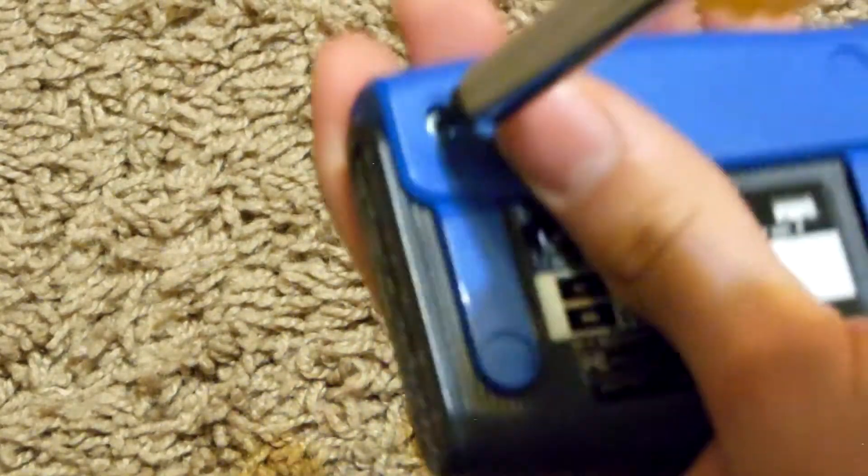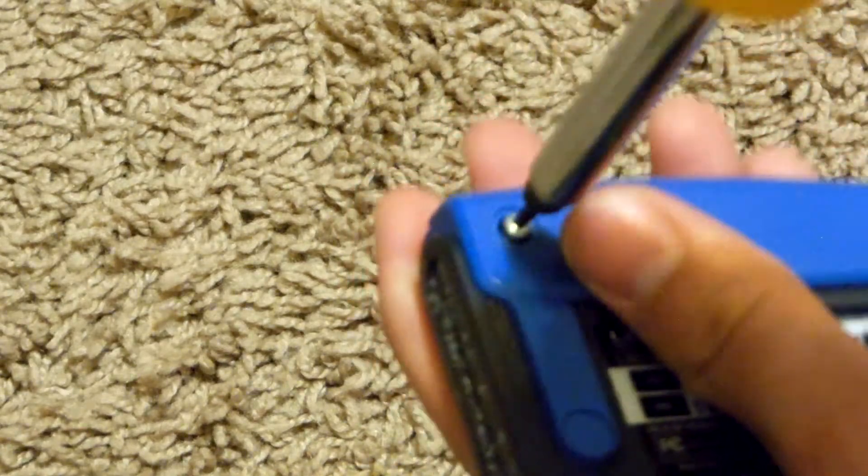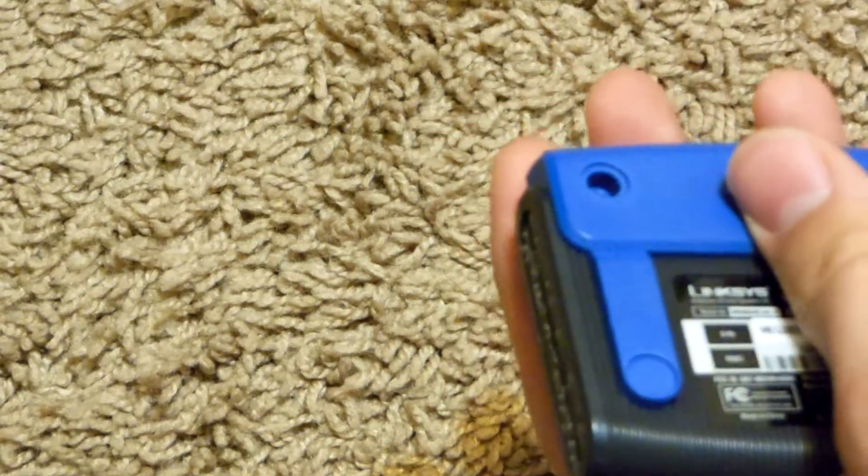This whole thing seems to be secured with only one screw. And just to save some time, there is a warranty sticker there and I just pulled it right off.